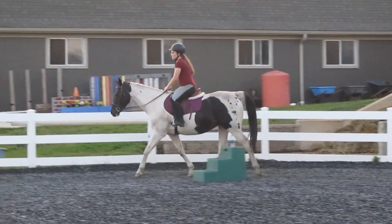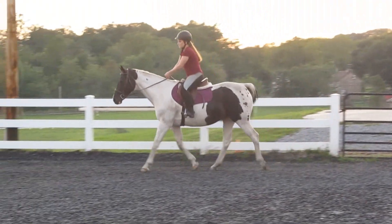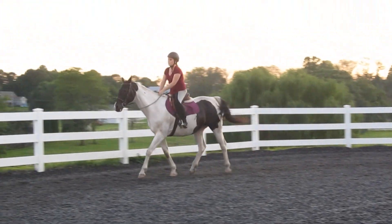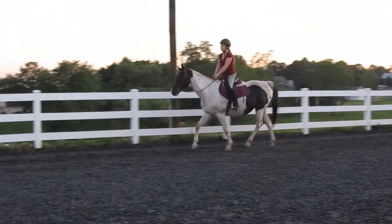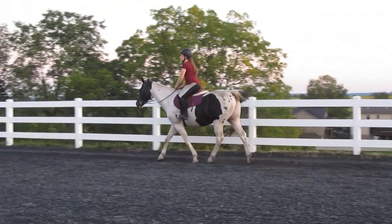Hey guys, welcome to the video. I thought I would do another one of the talk-through-my-ride videos, and I think I'm going to be putting a few days worth of clips together. This is from yesterday, which was Monday the 3rd, and I'm just flatting Sassy on this day.